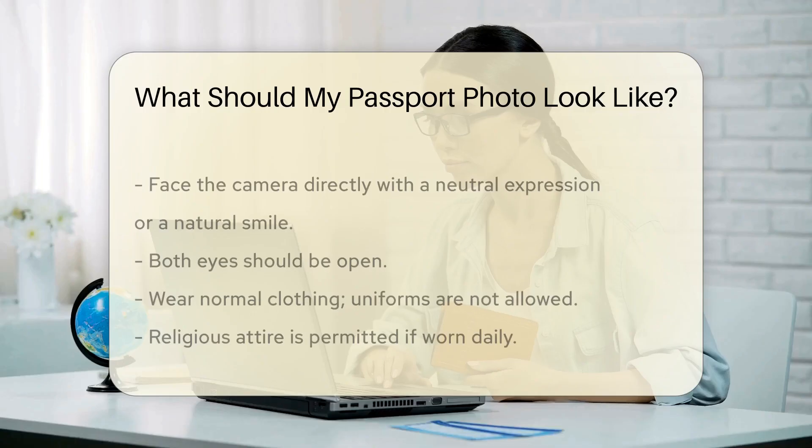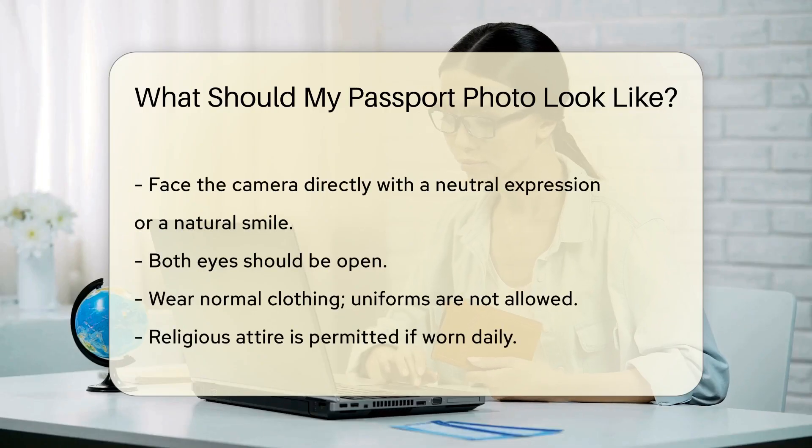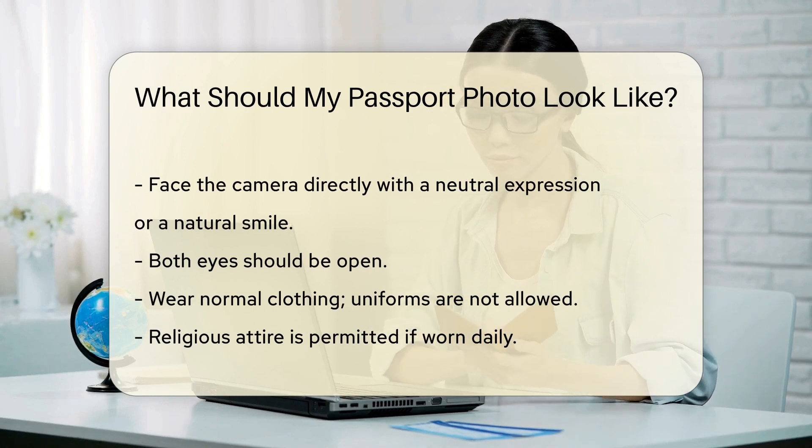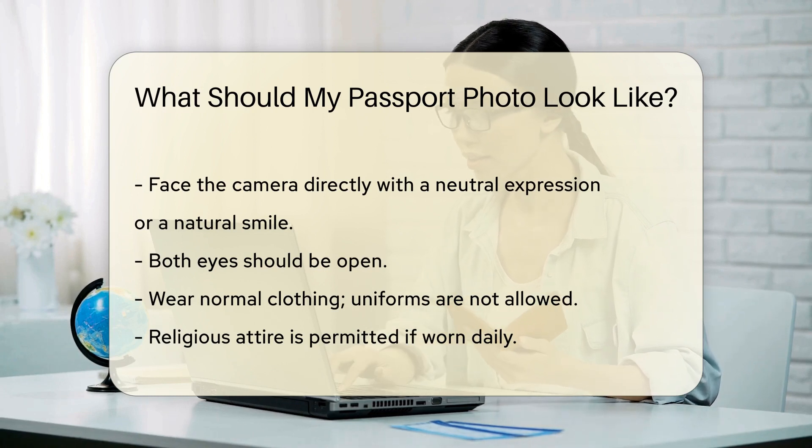The background should be plain white or off-white. You should face the camera directly with a neutral expression or a natural smile. Both eyes should be open. Wear normal clothing. Uniforms are not allowed. Religious attire is permitted if worn daily.